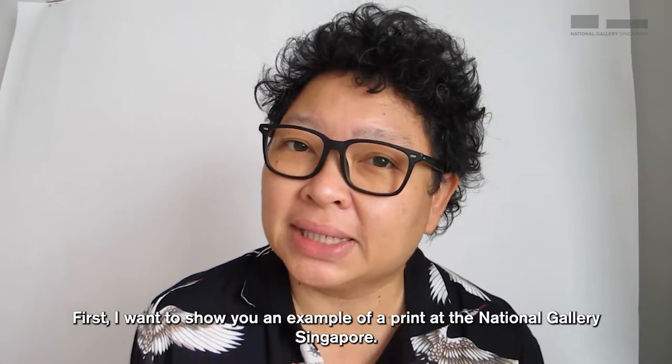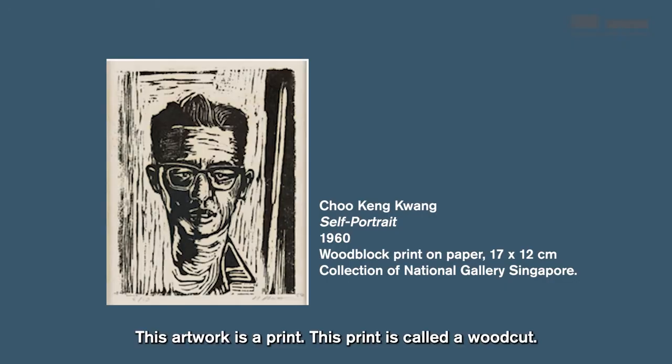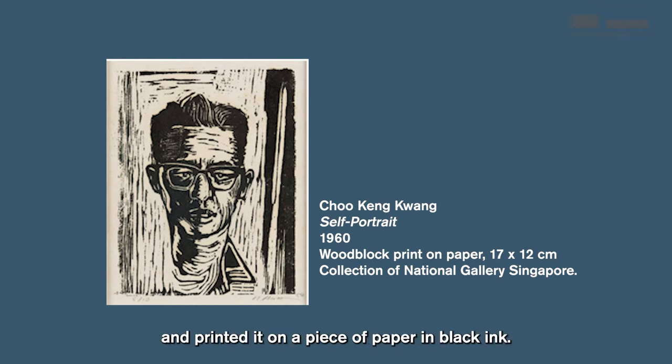We'll do that in a minute. First, I want to show you an example of a print at the National Gallery, Singapore. This artwork is a print called a woodcut. The artist Choo King Kuang carved his portrait on a piece of wood and printed it on a piece of paper in black ink.